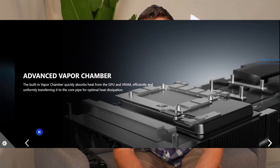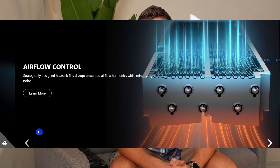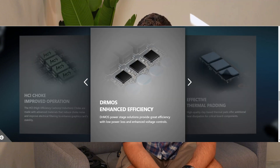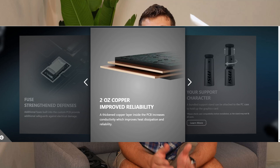Other notable upgrades worth mentioning are in cooling. The MSI RTX 5080 uses core pipes that are square-shaped for maximum heat capture, a built-in vapor chamber that absorbs heat and dissipates it as quickly as possible to those core pipes, fin shapes that enhance air pressure and reduce noise, and durable double ball bearings for extended lifespan. On top of that, internal components have been upgraded — more fuses for improved electrical safeguards and thicker copper plates for better heat dissipation and conductivity.